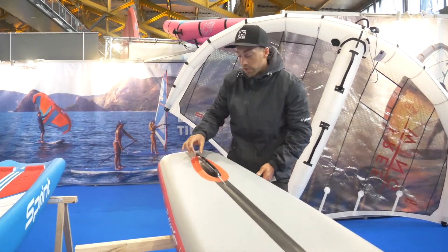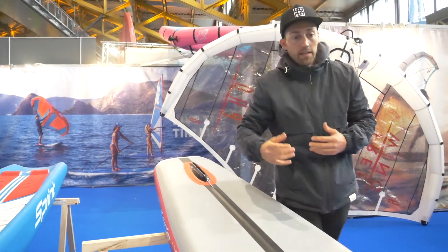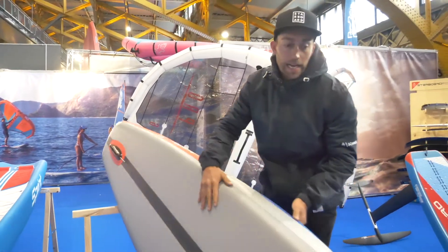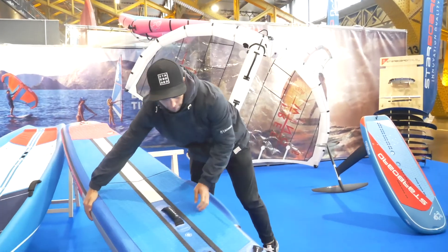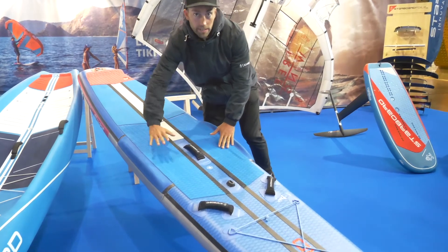It's much more pulled in on the trailing edge, giving you that more efficient release, speed, and glide. And with the Airline technology, you have the recess standing area here for additional stability and comfort when it gets choppy.